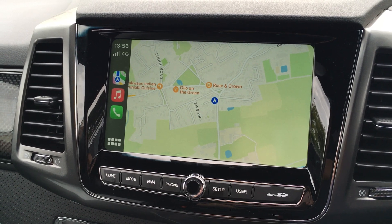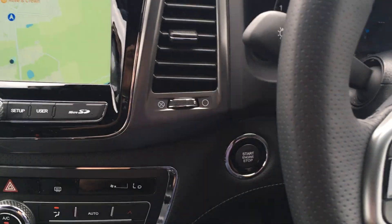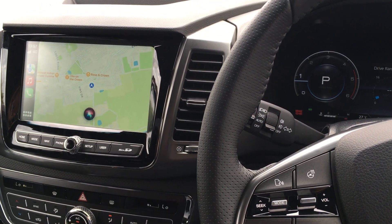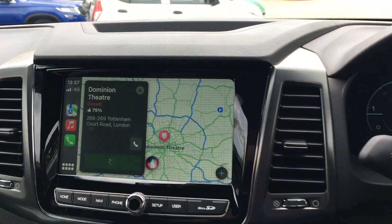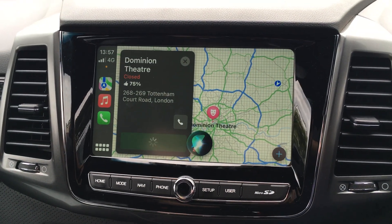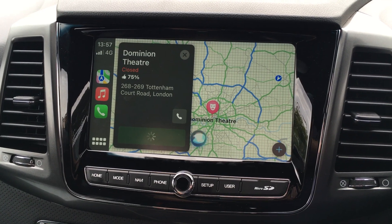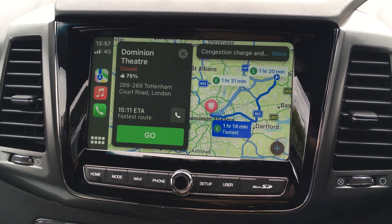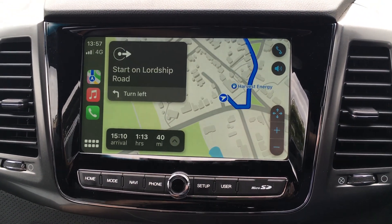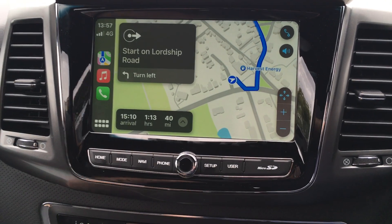So live traffic reports is a good idea. Here's an example - if I haven't got the postcode of where I'm going, I can hit this button and say 'Destination: Dominion Theatre.' It found one option - Dominion Theatre on Tottenham Court Road in London. It asks 'Is that the one you're looking for?' and I say 'Yes.' Here is the map showing me the route. I hit go and it says 'Starting route to Dominion Theatre - proceed to Lordship Road, then turn left.' How cool is that?